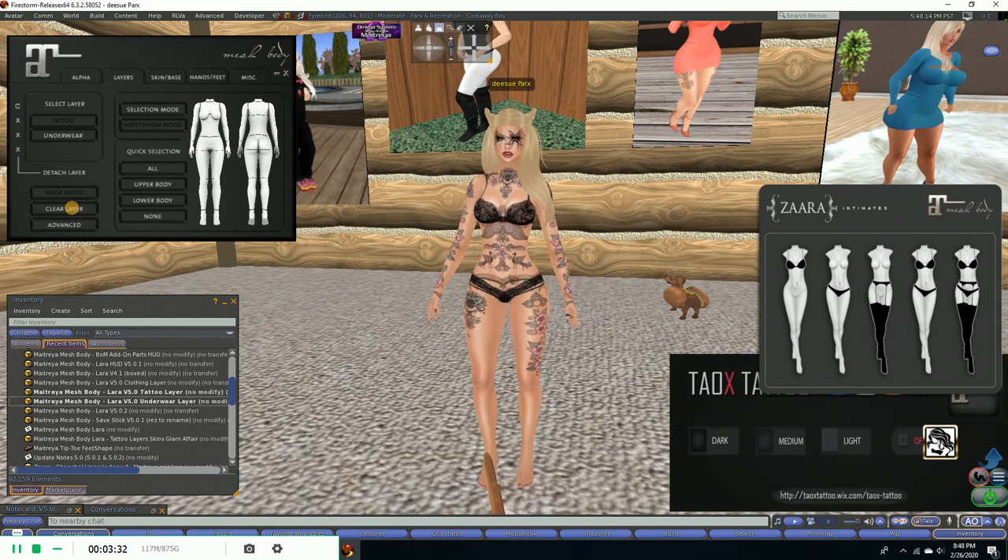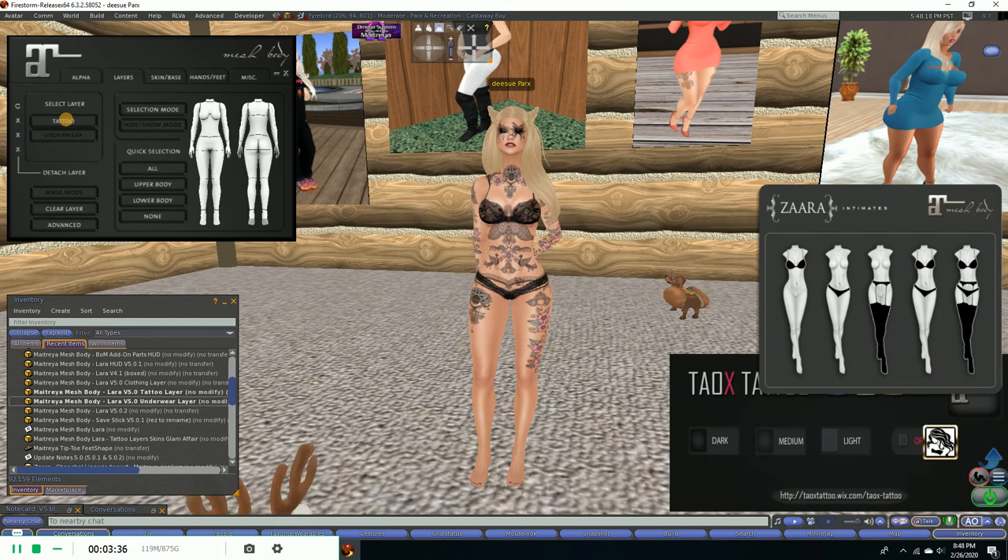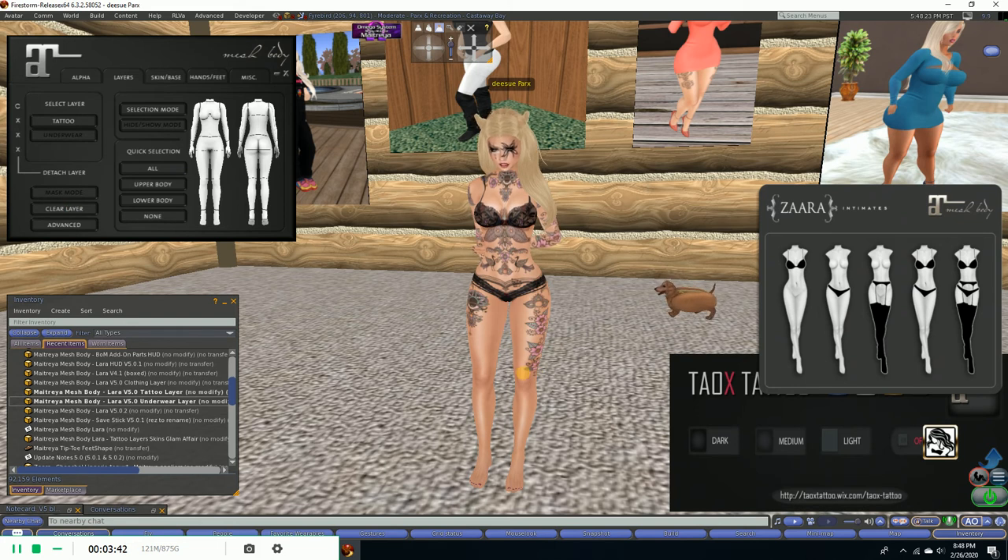What we're going to do is come back over here. We're going to take the underwear layer and clear it again. And then we're going to click the tattoo layer and clear that one again too. You'll notice on my tattoos they only come down to my knees, so I'm going to clear that. Clear — there we go.